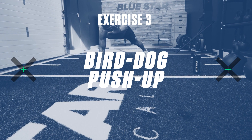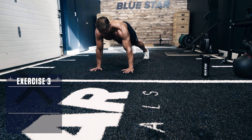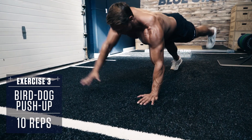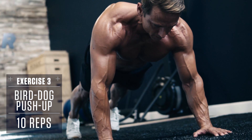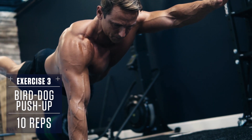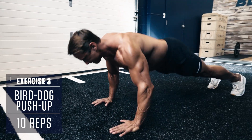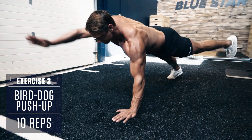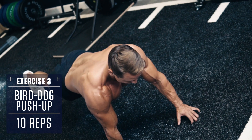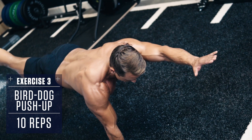Exercise number three: Bird Dog Push-Up. Set up in a regular push-up position. Lower under control, then push back up to the top. As you get to the top of the push-up, extend your right arm straight above your head and let your left leg straight out behind you at the same time. Lower back down and perform a push-up, then repeat with the alternating arm and leg. Repeat alternating side to side for the given number of reps.